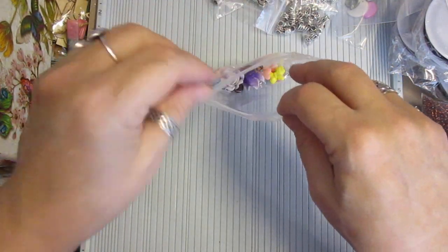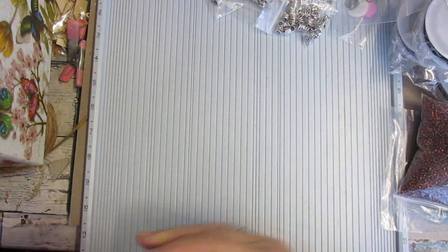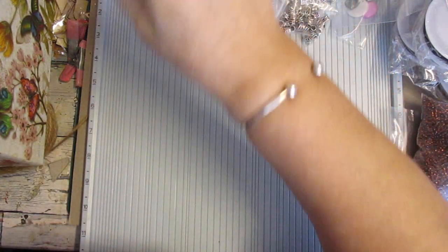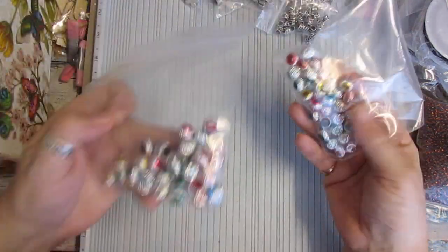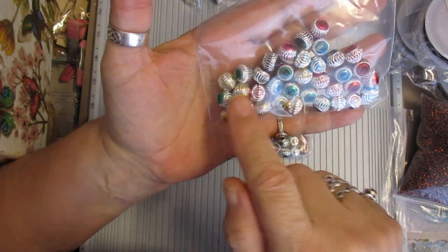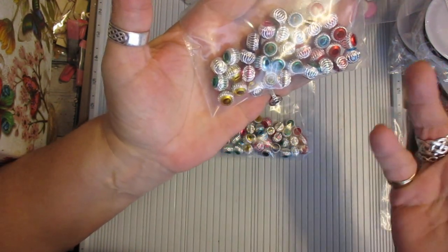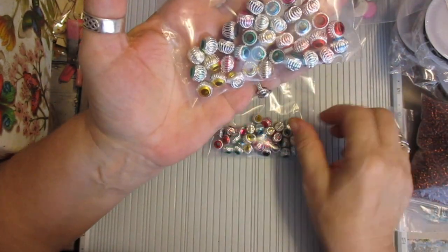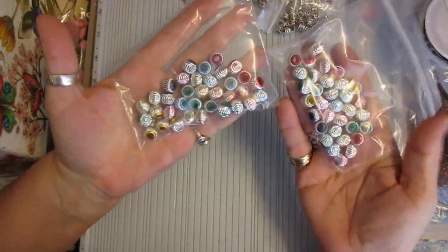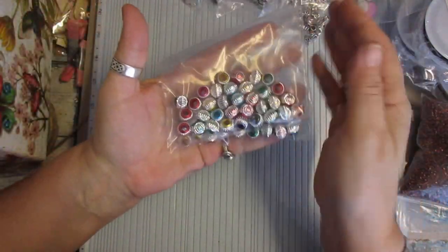I want to make sure I get all of this in on the video. No point in selling them separately. There are two bags of these, which are the metal beads. These are gorgeous — again you can use them for the Pandora bracelet, or in whatever jewellery or stick pins you want. So I managed to split those and get two bags of equal amounts.